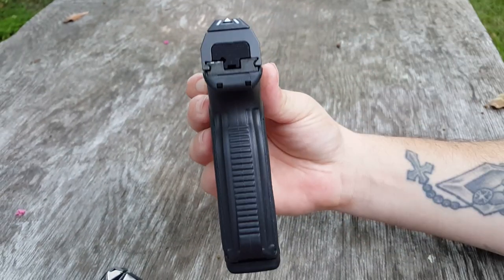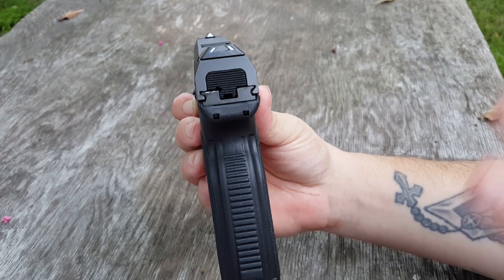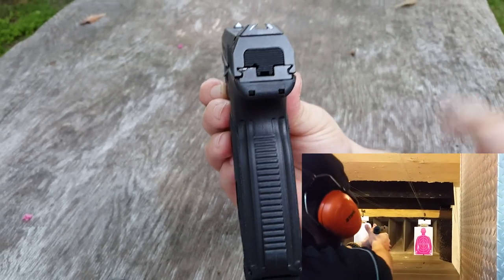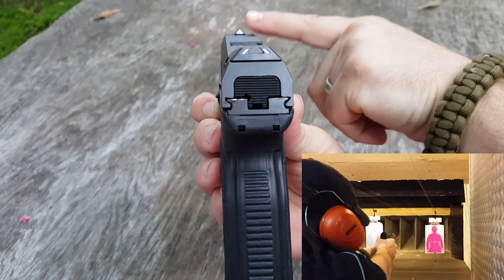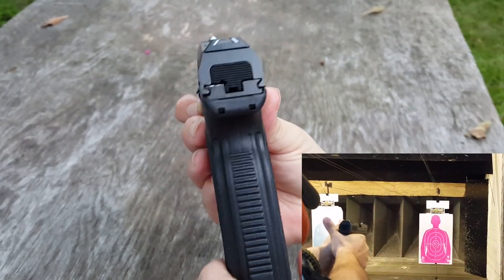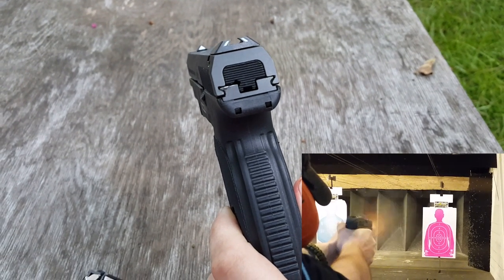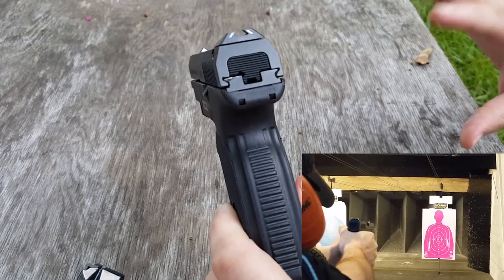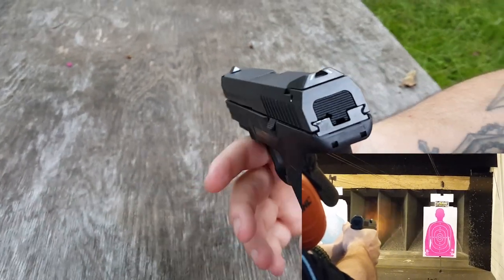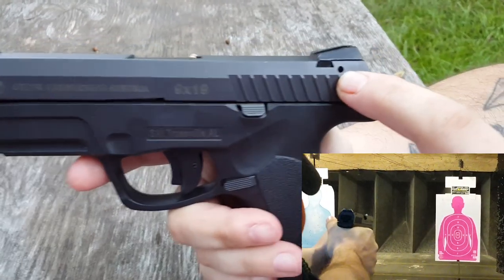Let's talk about some of the cool features. Notice the sight picture — it is a trapezoidal sight. You have your notches in the back, which is adjustable by the way, and then you have your triangle up front. I know it's kind of a love-or-hate thing when we have different sight setups like this on pistols, but I love it. I think it works great and it's very quick to pick up.